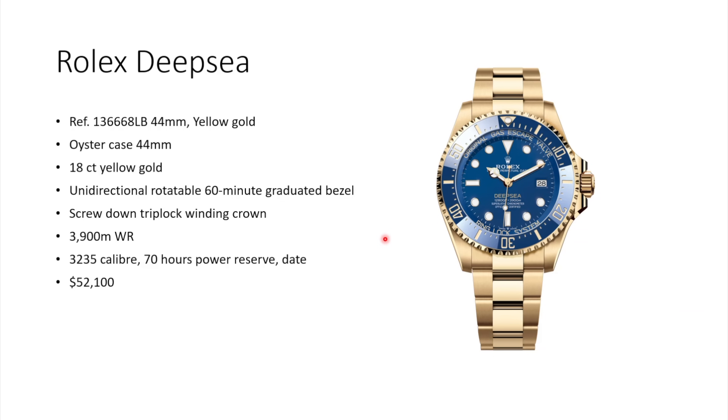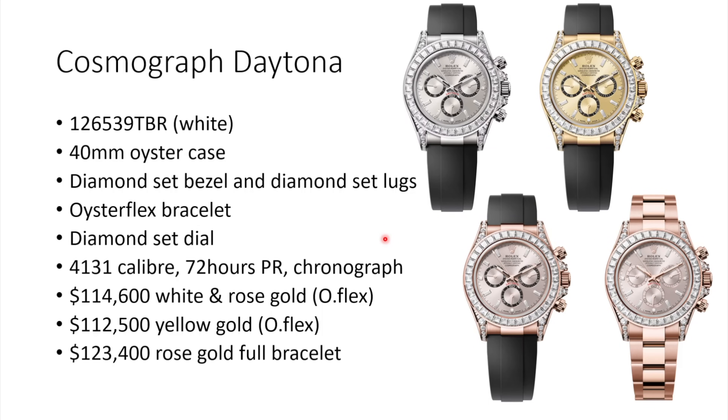It comes with a screw-down triplock winding crown, 3,900-meter water resistance, and inside the same caliber 3235 with 70 hours of power reserve and the date complication. This watch comes at a pretty heavy price point of $52,100 USD in full yellow gold.